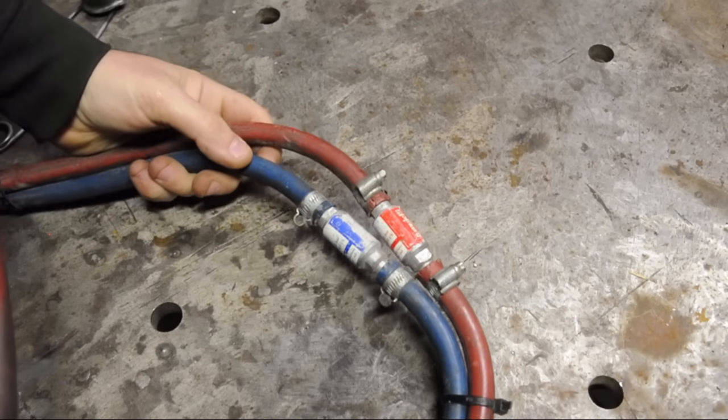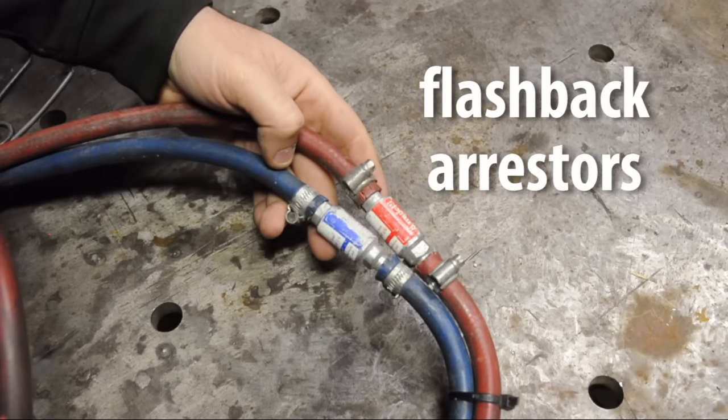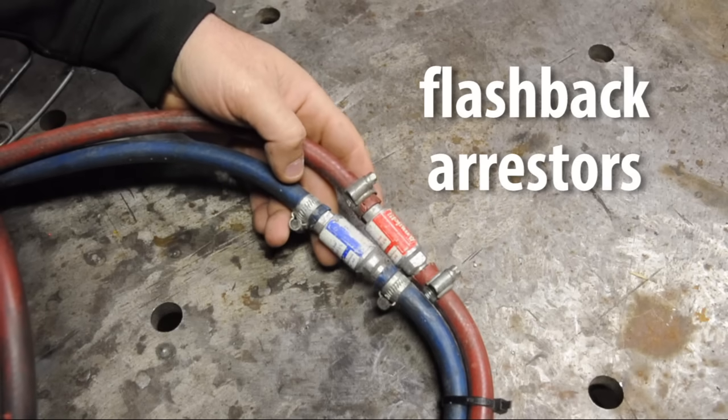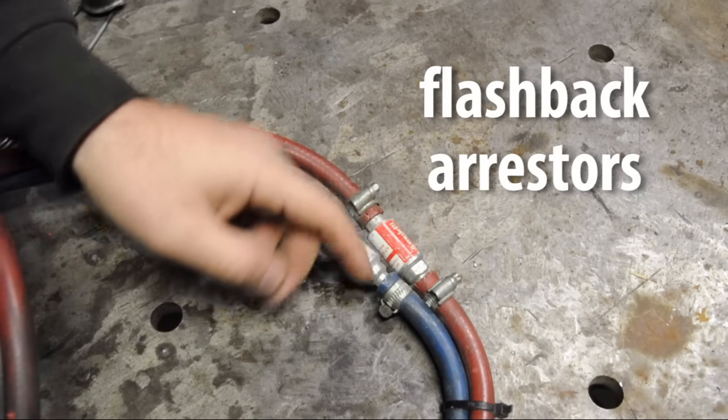In your lines at some point — maybe two points — you should have installed flashback arresters. These are basically like thermal check valves that should break the link if a flame makes it this far back in the tubing.